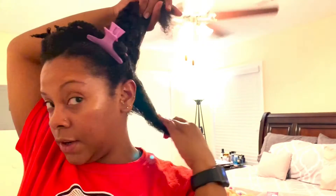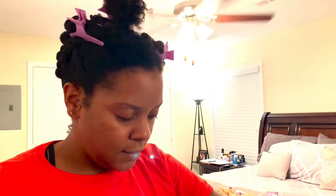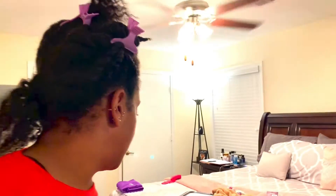I'm just going to split off some of this with my fingers — about that much — and clip the rest of this away and start on this back section.